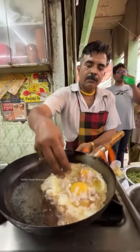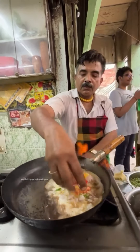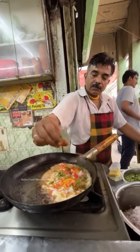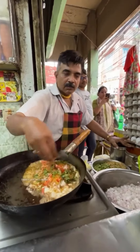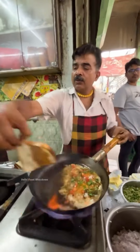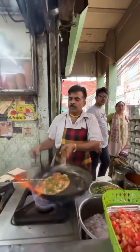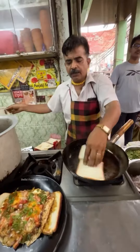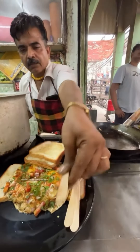Even if the family is eating in the kitchen, we will be willing to eat. We are going to head to the kitchen, and I'm going to put food on the plate.